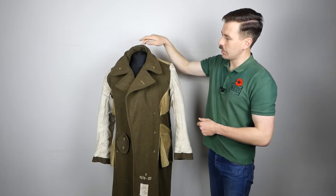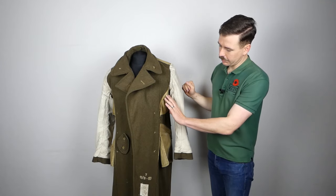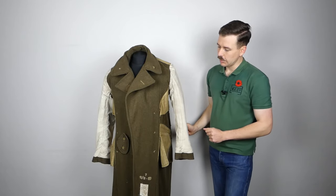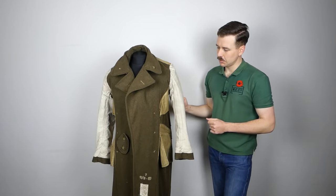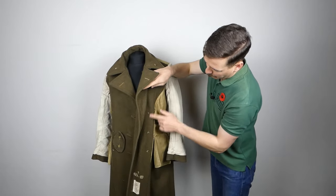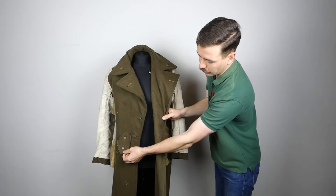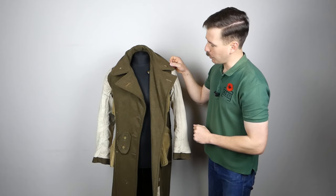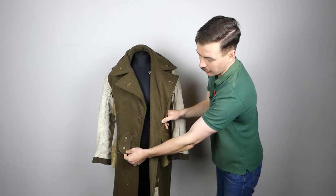With this turned inside out we can see more of the construction details. You can see that reinforcing zigzag stitching runs all the way around the collar. The lining runs around under the arms and up to the shoulders — reinforcement basically — and then we have lining up the sleeves. This lining material is khaki drill; the sleeve lining is more of a very fine white canvas. Opening this up you can see the details of where the buttons attach, and we have that flap with two small four-hole buttons intended for buttoning up the collar if required.